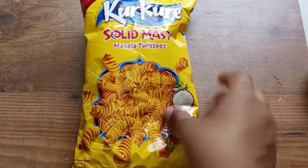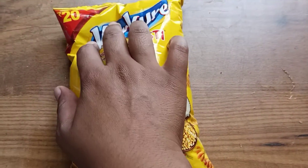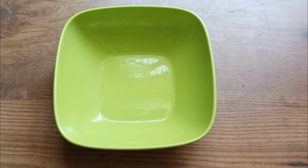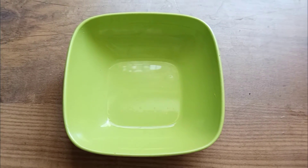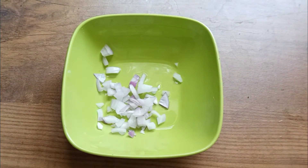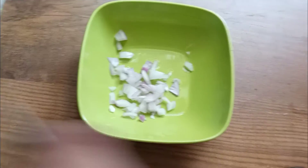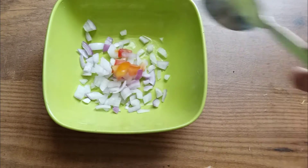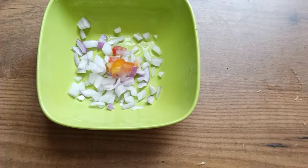Day 4! I have decided to make bhel using Solid Masti. This is a small packet of Kurkure — it is 20 rupees, but you can get a lot of discount at D-Mart. I think I bought this packet for 13 rupees, but its MRP is 20 rupees.